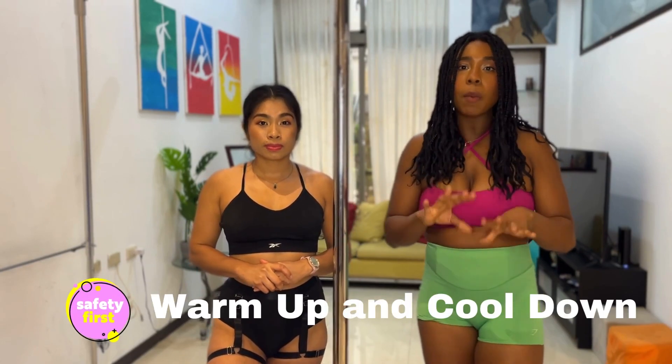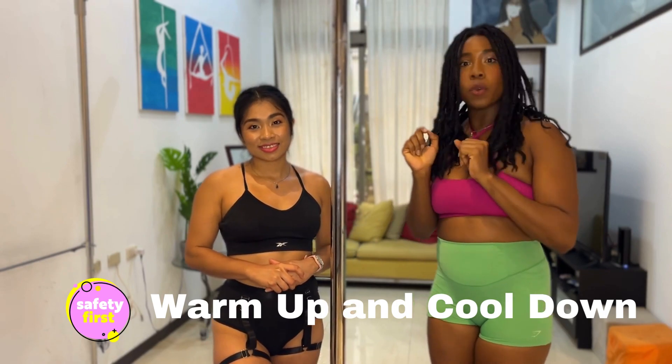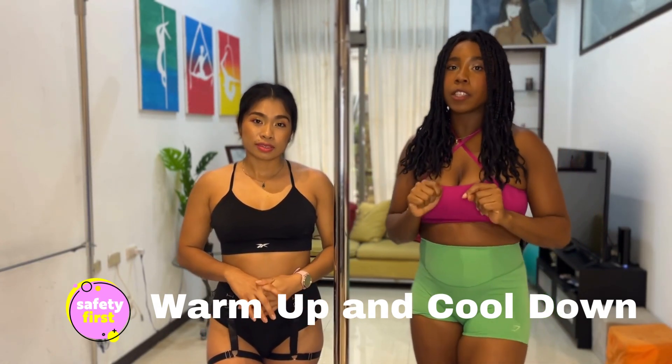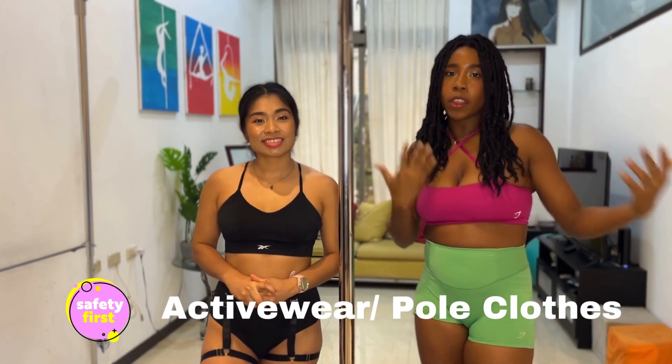Make sure that you've warmed up well and that you've cooled down well before and after you practice aerial. We do have a bunch of warm-up videos you can find in a playlist right up here. If you haven't warmed up yet, go check that out first and then come back to this video to practice.